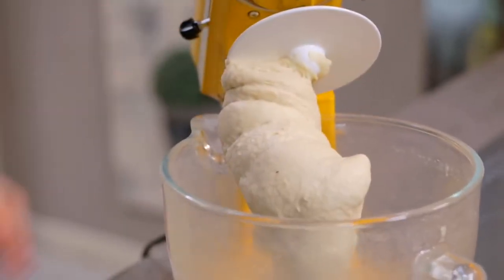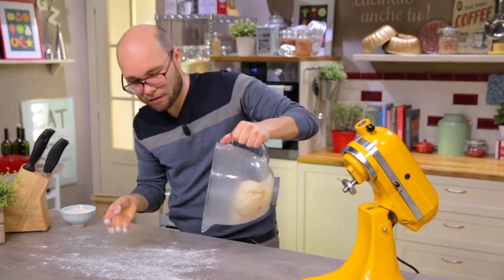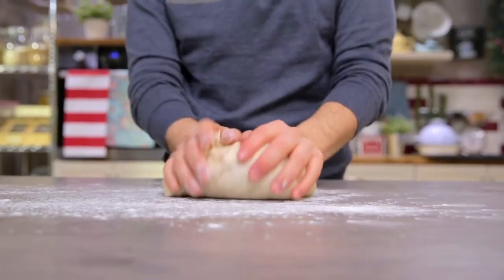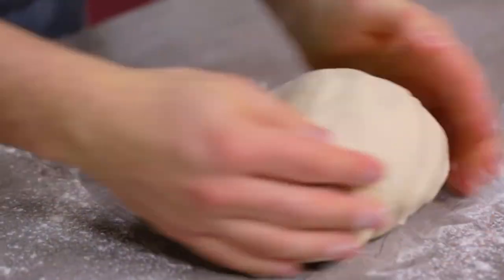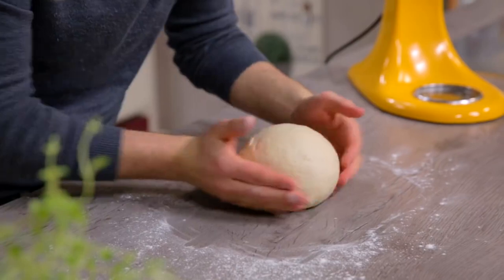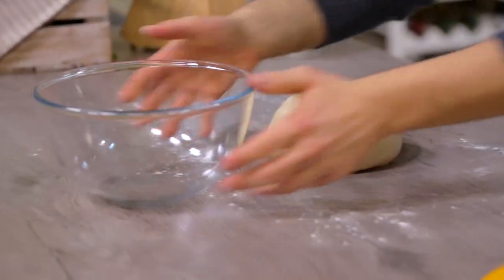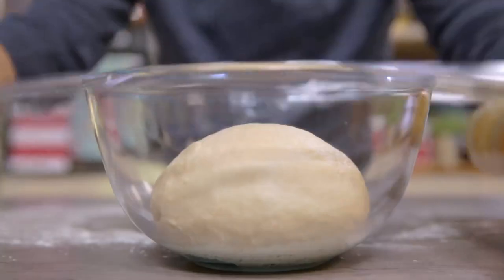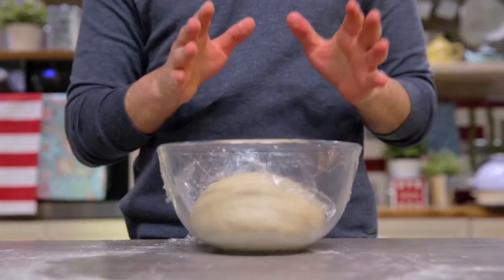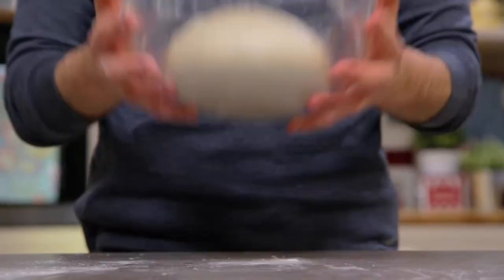Here's the dough ready. I sprinkle the counter with flour, a little more flour on my fingers, and then remove it. Let's round it. I transfer it to the bowl and cover it with cling film. Now leave the dough to leaven at room temperature, about 25-26 degrees, for an hour and a half. It will not double its volume, but will only grow a little bit.